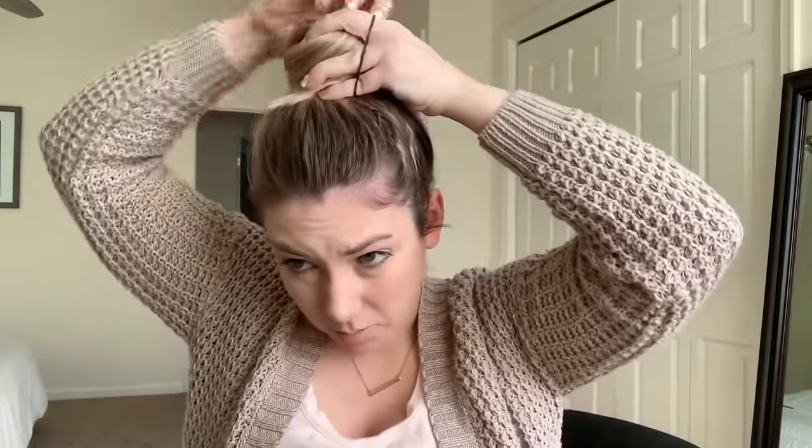So once I do that, I have my elastic on this hand. I take the ponytail and I wrap it around. I have a loop holding my hair. I take this hair and wrap it around. So I get like a little ballerina top knot and then I just secure it with an elastic.